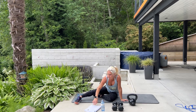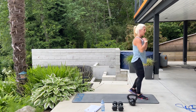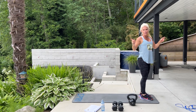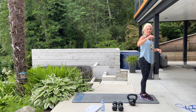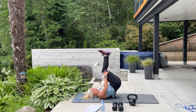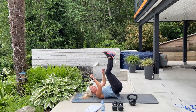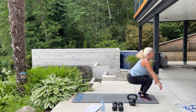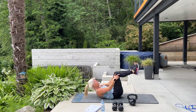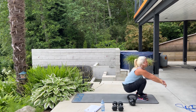Next we have 10 backwards ab rolls, or you can do jumping jacks. I'll show you a backwards ab roll — we're going to roll back and up. So 10 of those or 40 jacks. In 3, 2, begin. Big jump. Good. 5 more. Keep going. 4, 3, 2, 1 more.